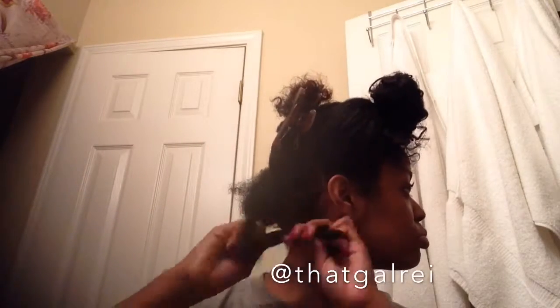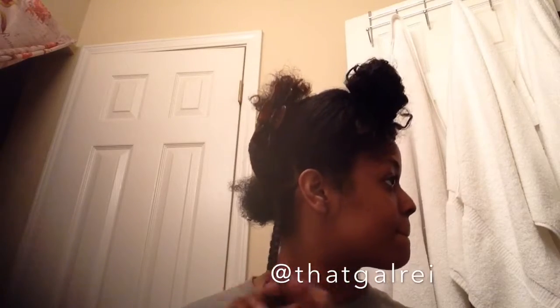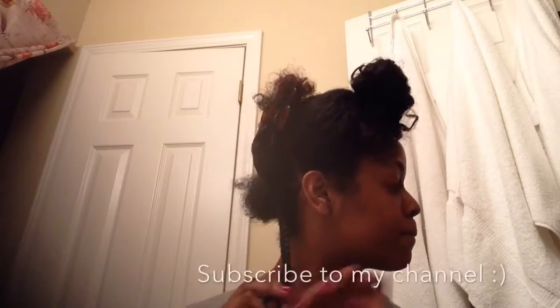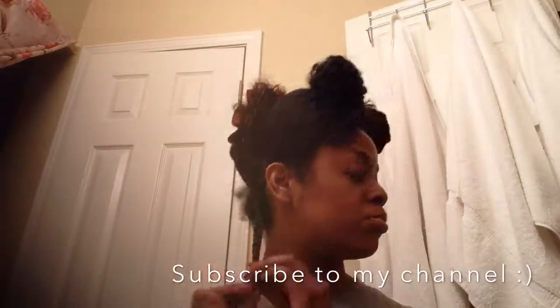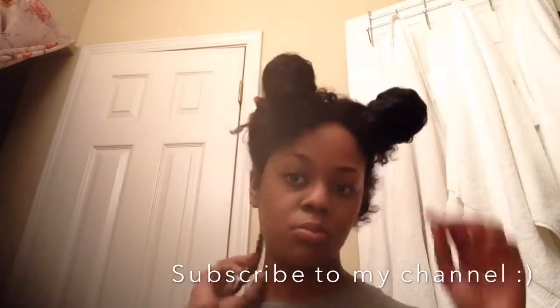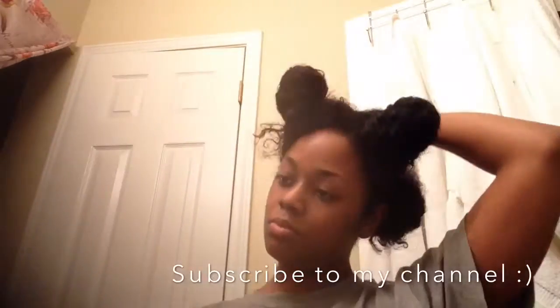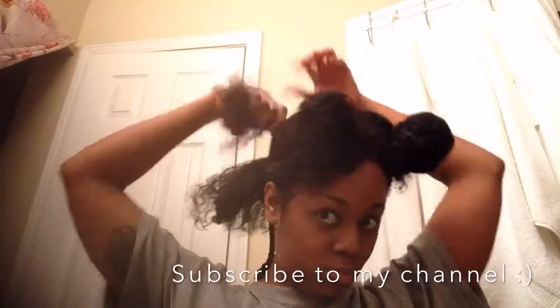Even though I find braiding or flat-twisting fairly simple, if some of you are having trouble with it just drop me a comment or send me a DM, and if I get enough requests I'll make a video showing how I do it. Like most of you may or may not know, I have no idea how to cornrow — so I'm learning too. We can all learn together, right?